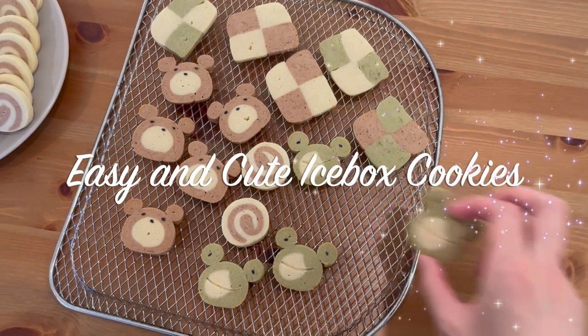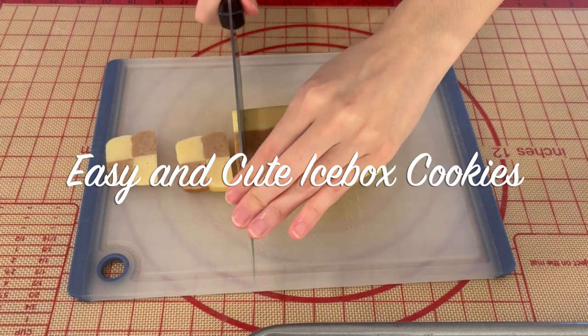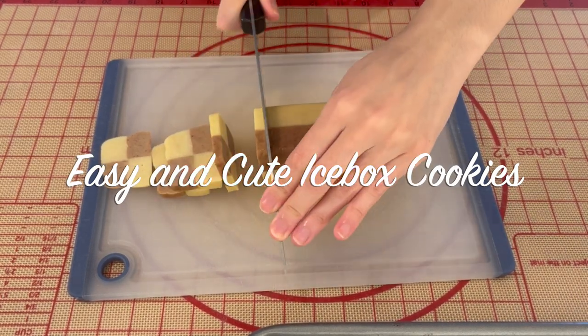Hi everyone! In this video I'm going to share how I make cute icebox cookies. You don't need any special tools to make cute cookies and the ingredients are very simple. Let's get started.